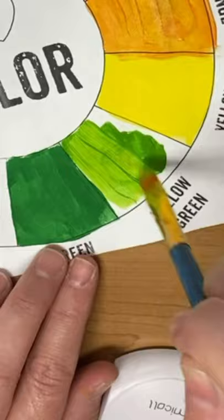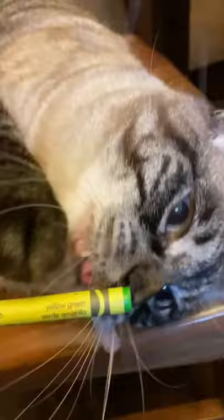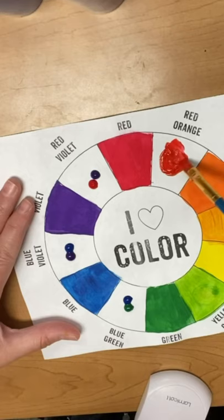Yellow-green is a combination of yellow and green. Now I've got yellow-orange and yellow-green done. Be sure to clean and dry your brush between every color.